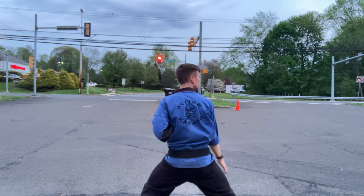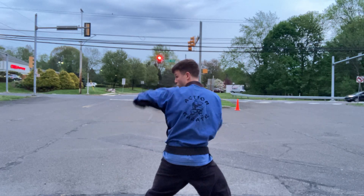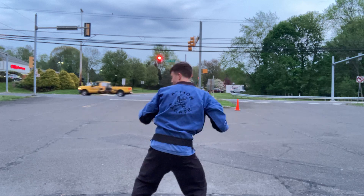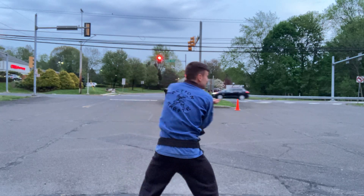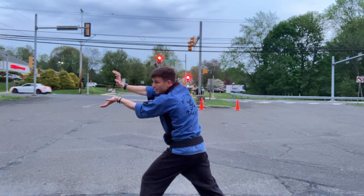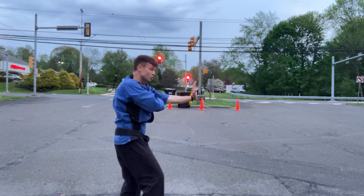They grab your right shoulder — knock them off. Palm with your left hand. They grab your left shoulder — knock them off. It's a little circle. Carry up, right palm. Pull into a cat. Left arm on top, double palm. Left pulls into right. Step out. Right on top, double palm. Pull your right hand in for a check. Left hand finishes with another big palm.